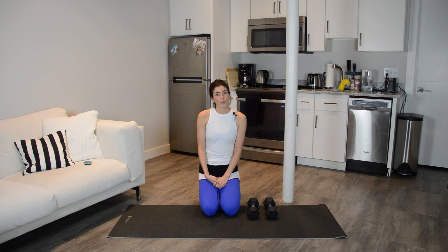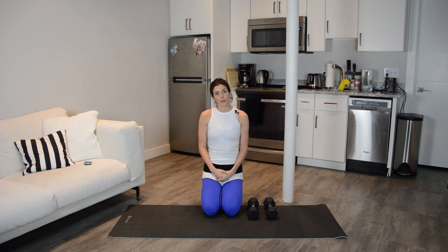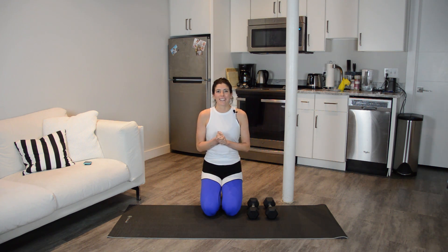Each of the combos will take you a total of two minutes — two minutes of continuous work — and then we rest afterwards while I show you what to expect from the next combo. Make sure that you warm up before doing this workout. I have a five-minute warm-up on my channel, or you could also do your own. Each of the combos kind of focuses on a different muscle group. The first one will be total body just so that we got everything moving. I'm going to preview that right now and then we're going to get right to it.